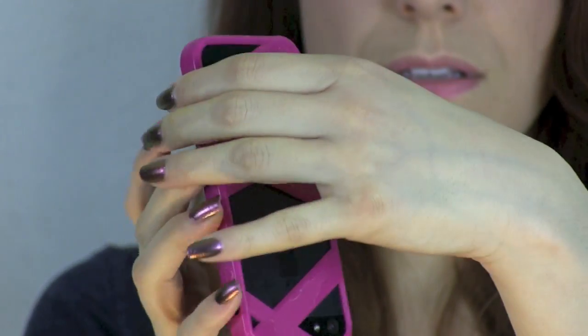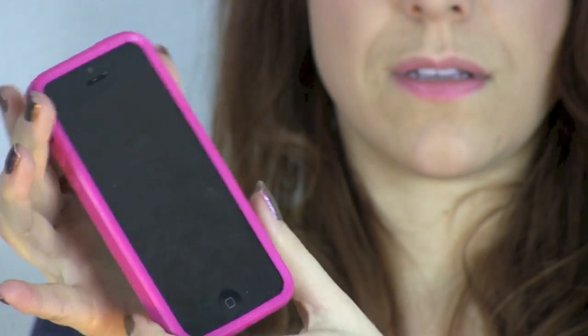I'd rather have the ease of use of being able to take off and put on my case, but for those of you that want a case that has a really snug fit then you may not want this case.